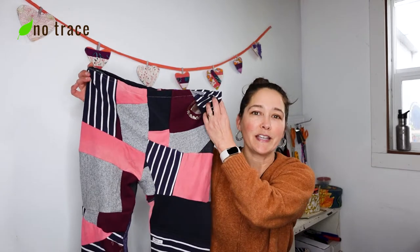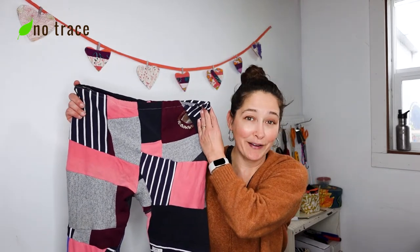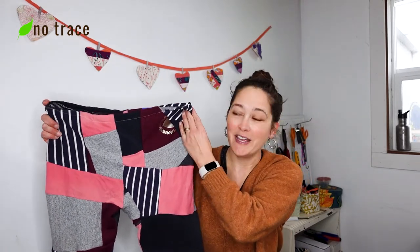Hey there, it's Liz from No Trace. In this video I'm going to show you how to make a pair of pajama pants using patchwork fabric or whatever knit fabric you have laying around, and also using your own pair of pajamas as the pattern. So let's go!